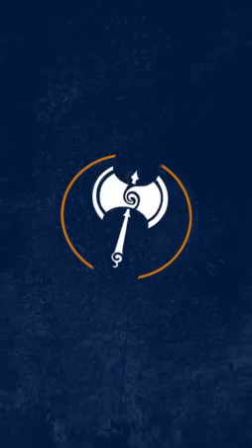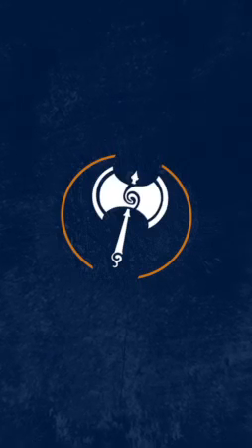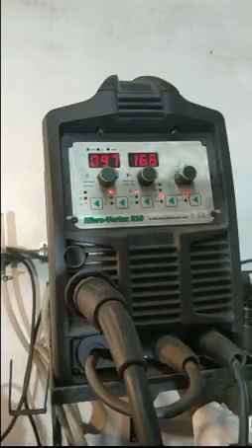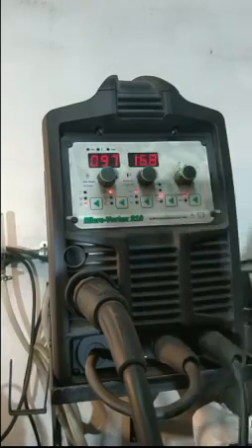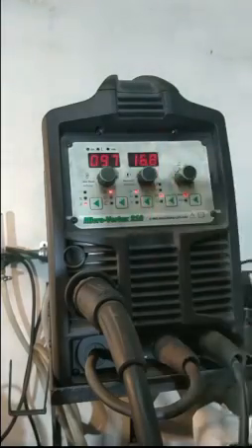Buen día a todos, todas, todes. Estamos arrancando una nueva mañana de Primavera de Provetas. Seguimos trabajando con posición 3G, el espesor 3/16, o sea 4.7 milímetros. Tenemos el voltaje seteado en 16.8, el amperaje en 97 y la inductancia seteada en 3.